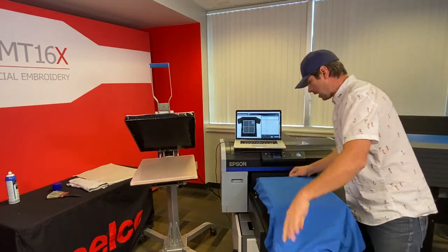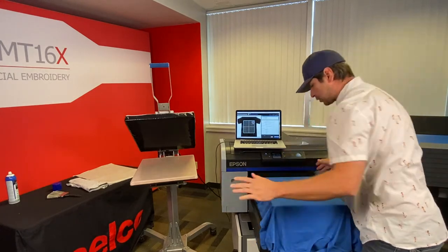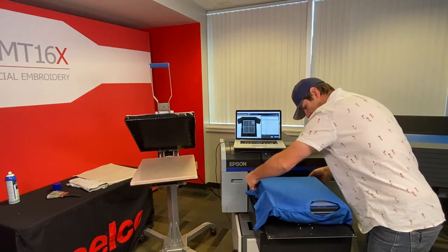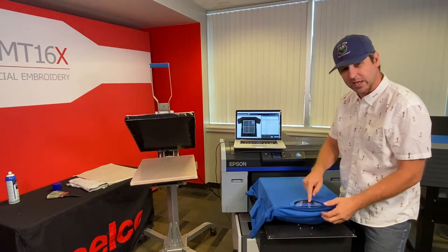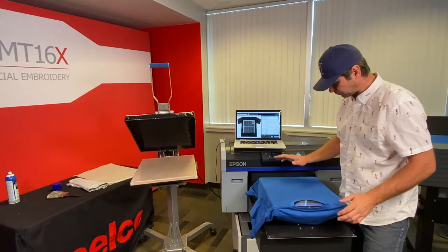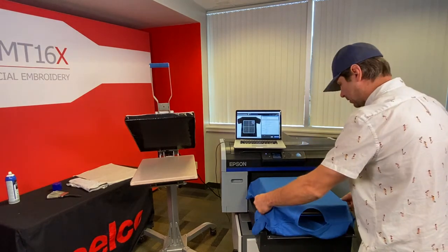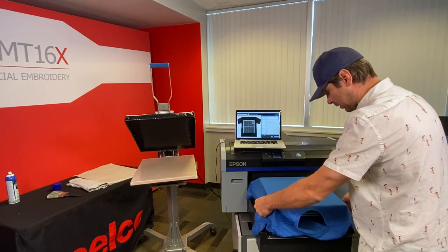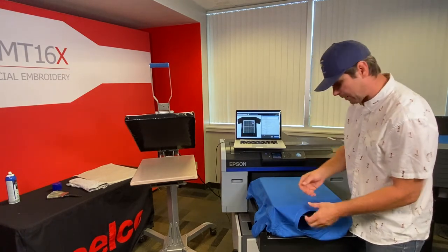I'm gonna load the shirt like I normally do — I thread it and go all the way forward, which helps me find the center. I can see the center line on my platen and on my tray. Then I pull my shirt back straight and check the seams on each side of the sleeve to make sure they're level and equal on either side. I put my collar right off the edge.